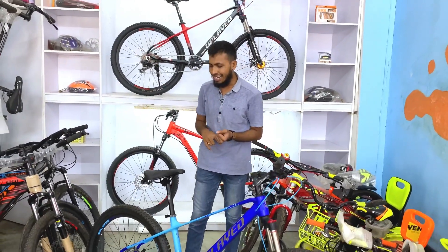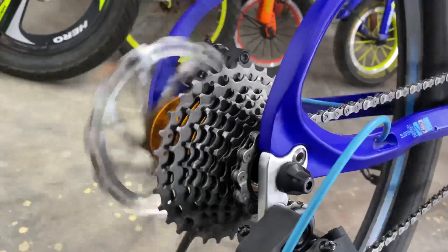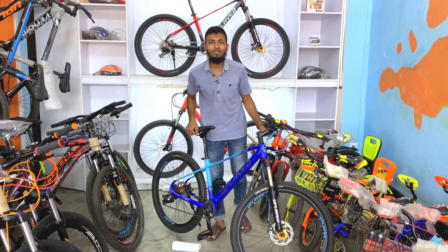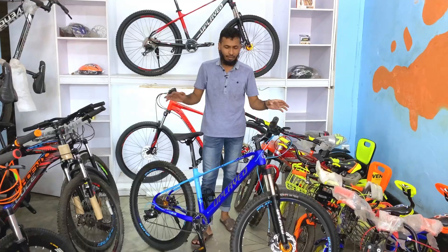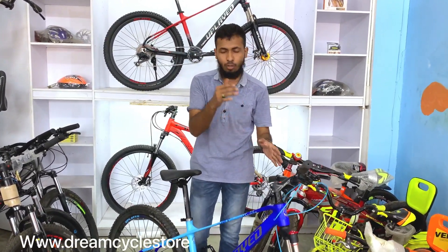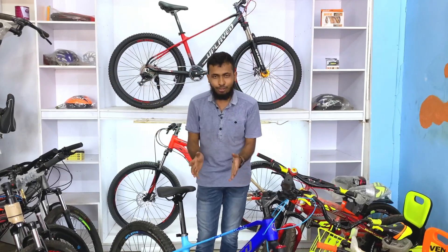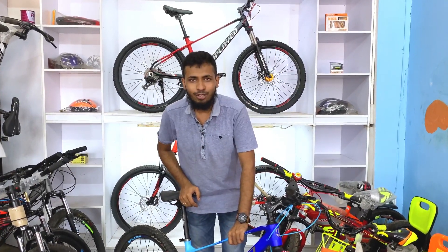We'll see the cycle running. I will give you a pedal to the cycle. I will show you the details of the cycle and the website. I will show you the order from the website. We will have our contact number and order code so we will be able to check out this video. Assalamualaikum.